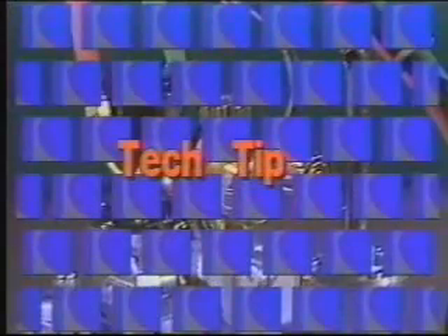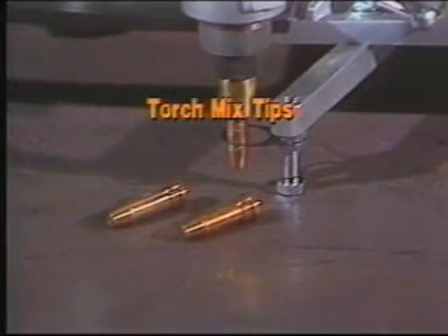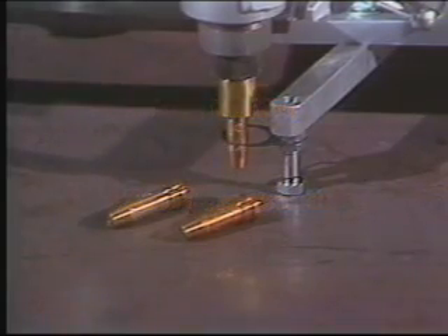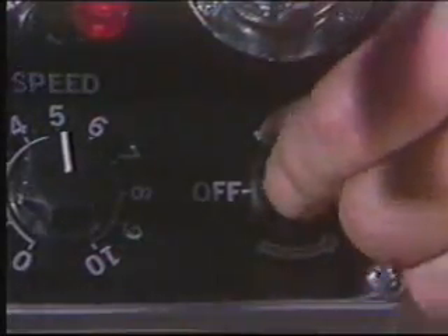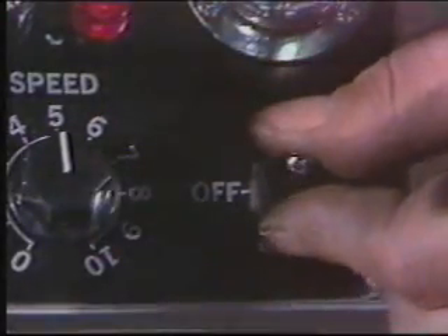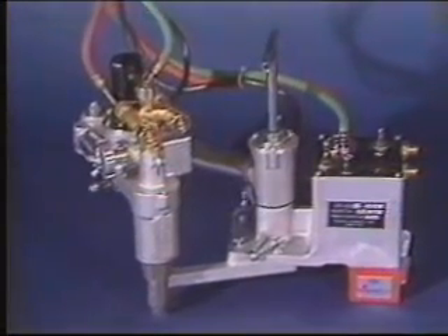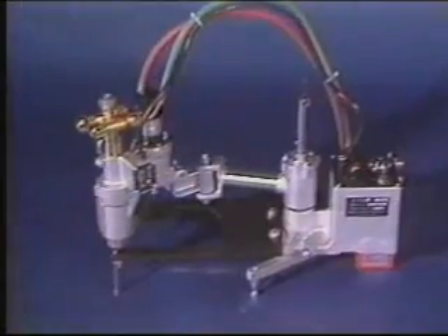Tech tip number one: the torches in the IK82 series are torch mix types, so specifying gas service when ordering is extremely important. Three tips come with every machine. The IK82 series template machines cut in either clockwise or counterclockwise motion. Only Kawaki Aronson gives you such a wide choice of portable magnetic template cutting machines.